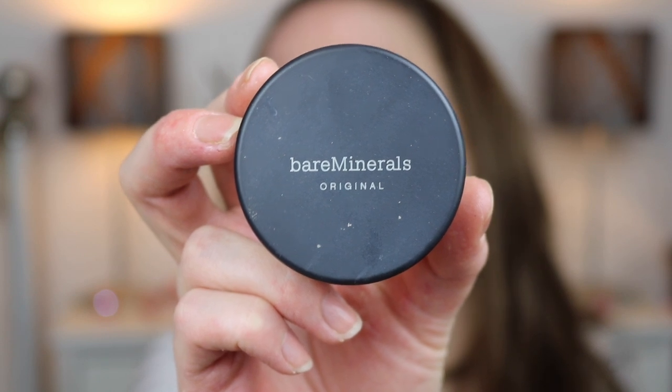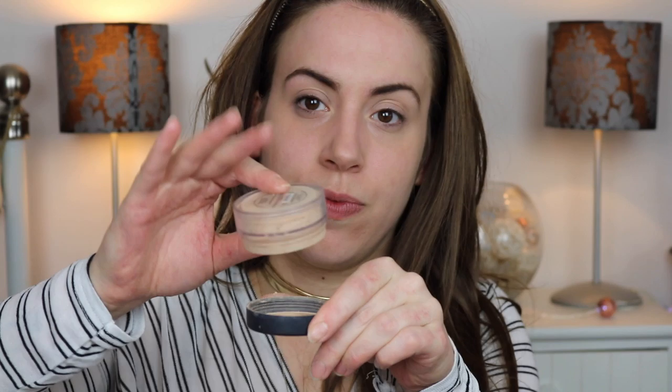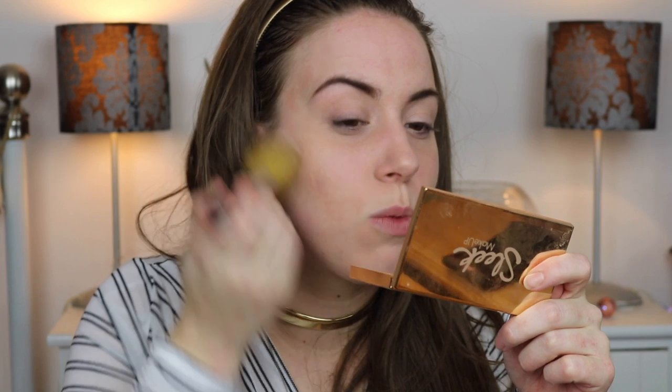Next I'm going to use the Bare Minerals Original Foundation in the shade Medium Beige N20. Again, just tap it out into the lid. I'm going to use the Bare Minerals Flawless Face Brush. I do like the coverage of this brush, but the only issue I have is that it has a lot of fallout — all the hairs fall out of it. But I'm going to give it a go today since we're doing all Bare Minerals. I've swirled in, tapped it off, and we're just going to work in circular motions, starting in the centre of the face across the cheeks and nose.